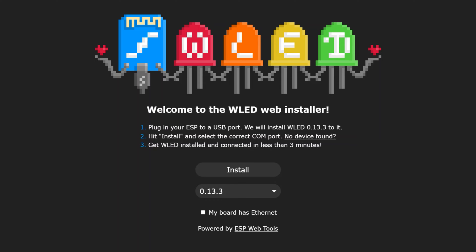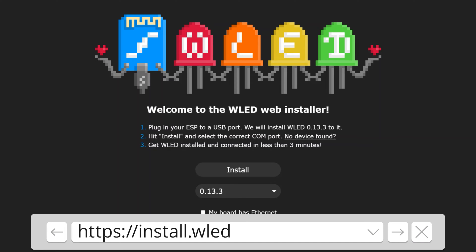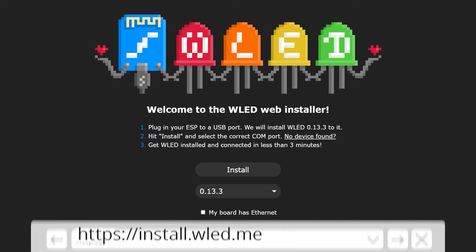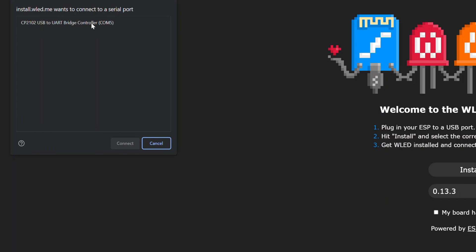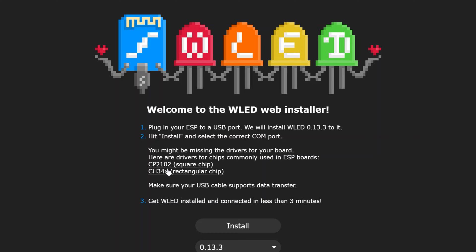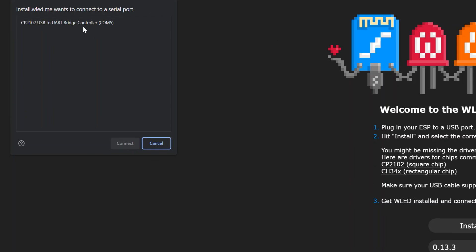Go to install.wled.me and you'll get the all-in-one web installer for WLED. Click the install button and your device should show up — mine is on COM port 5. If it doesn't show up, click 'no device found' to find the drivers for your particular chip, either the square or rectangular shaped one. Since mine shows up, I'll select the serial port and hit connect.